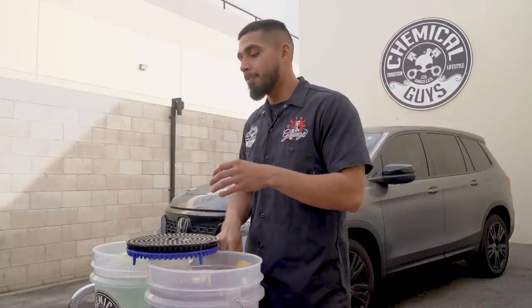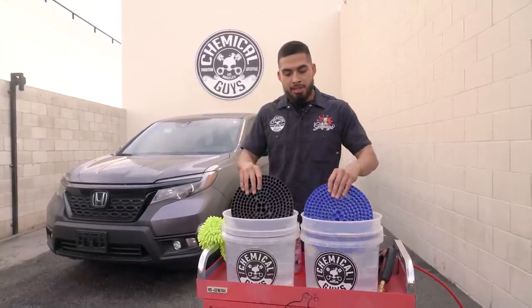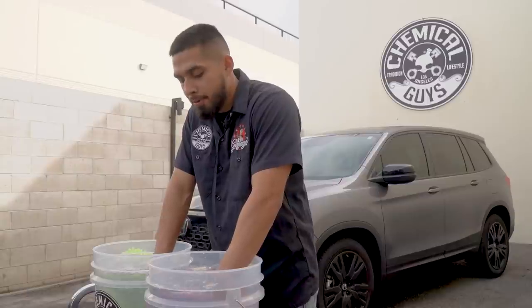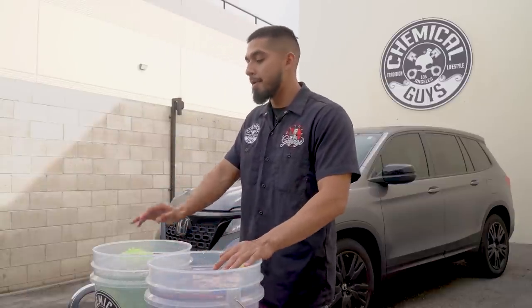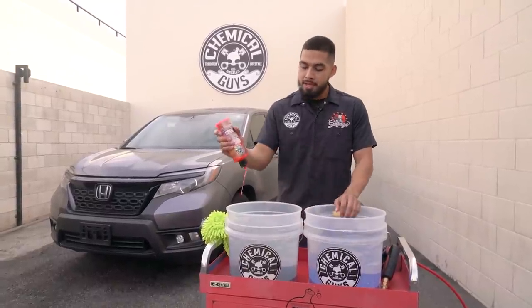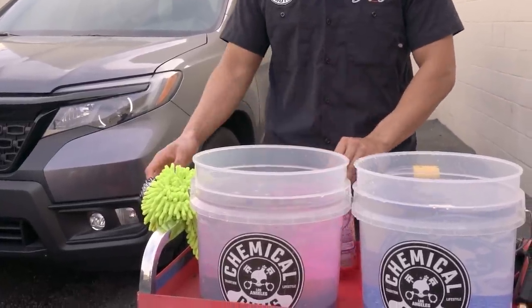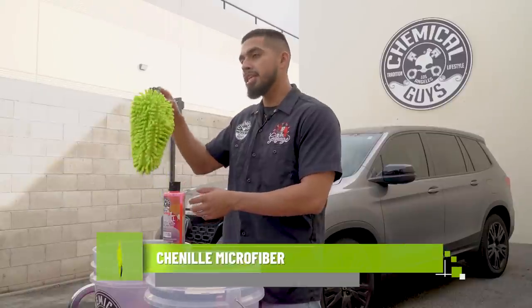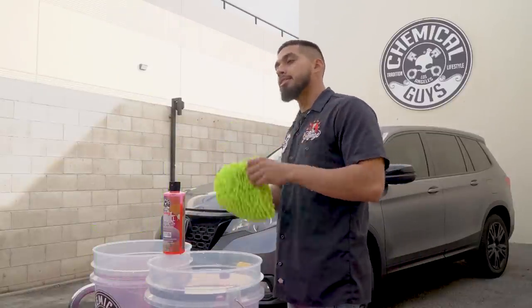Now that the Big Mouth Max Reach foam cannon is set up, it's time to insert our dirt traps. Always insert them at an angle so you can create a permanent seal. On my left hand side, this is going to be my rinse bucket, and on my right hand side, it's going to be my wash bucket. I'll grab my Sticky Snowball, add one ounce, and allow that to mix so every time I come back with my Chenille wash mitt, I have extra lubrication, more suds to go back to the vehicle and lather it up in thick suds.